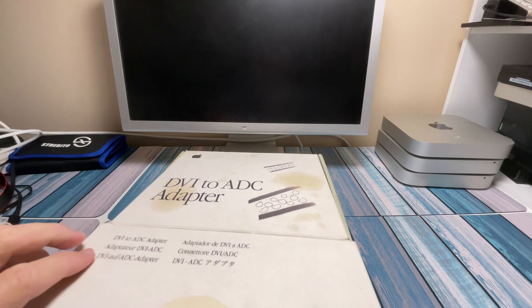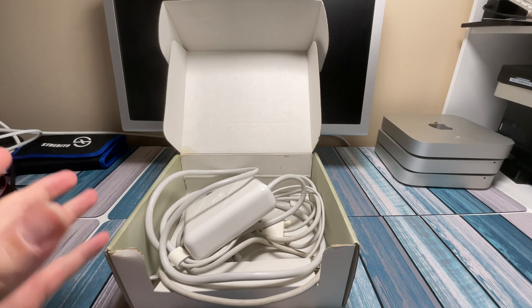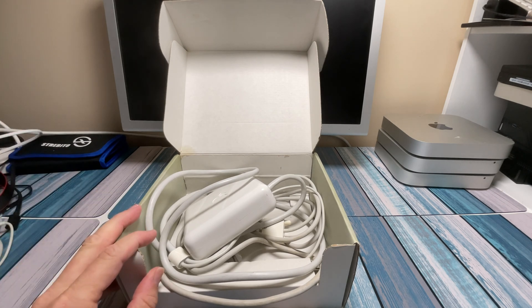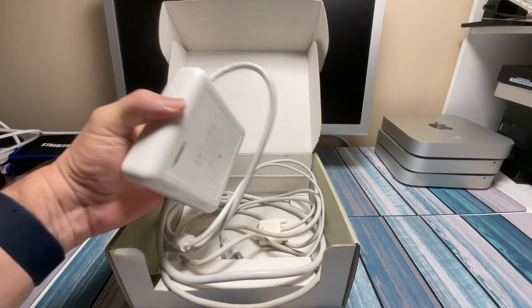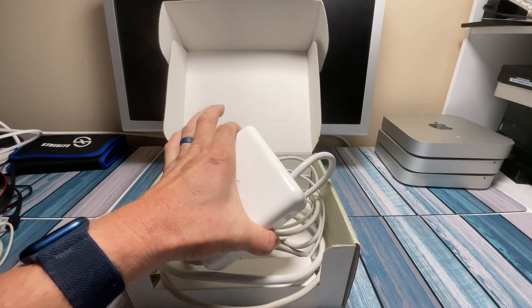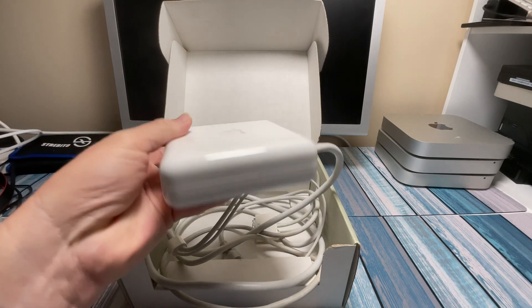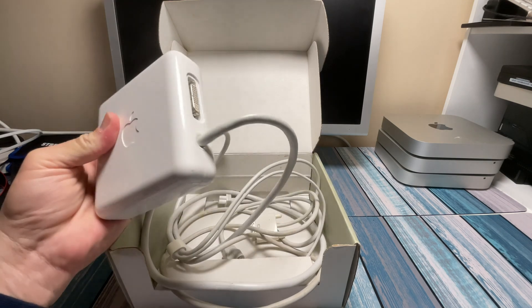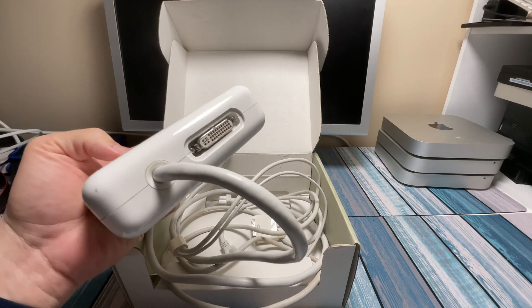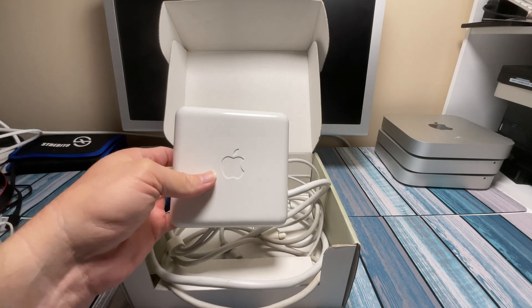I don't know where I got this from. I'm sure somewhere along the lines I purchased something — maybe a PowerBook or something — and they probably included this without knowing whether I would need it or not. But this is what it looks like, very Apple reminiscent. It looks exactly like one of the chargers from the MacBook Pros. We're going to see what connectors it's got on it and what it can be used for today.